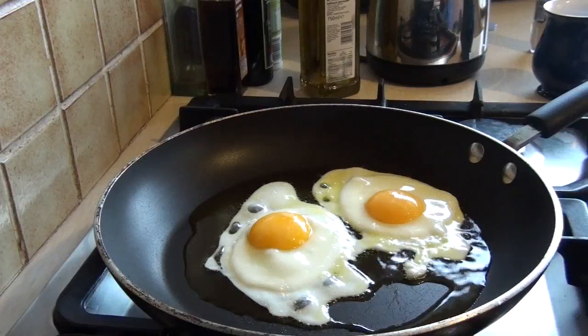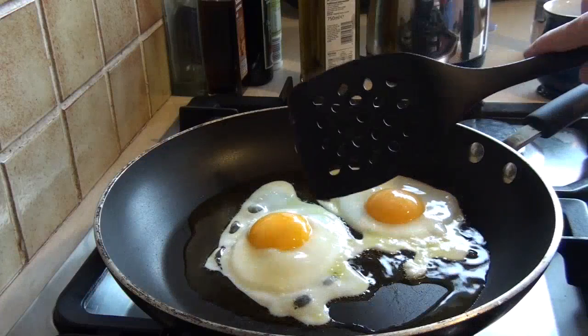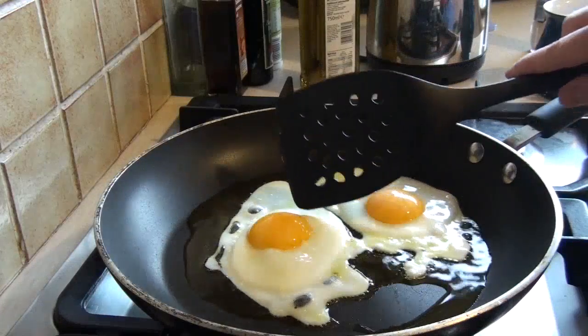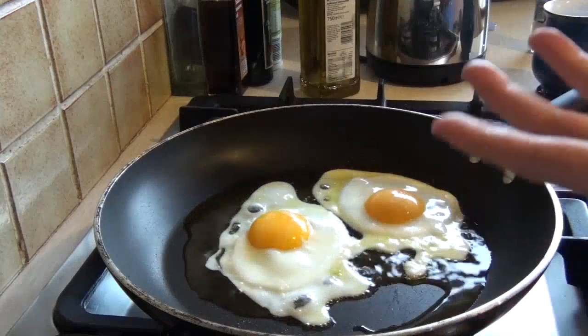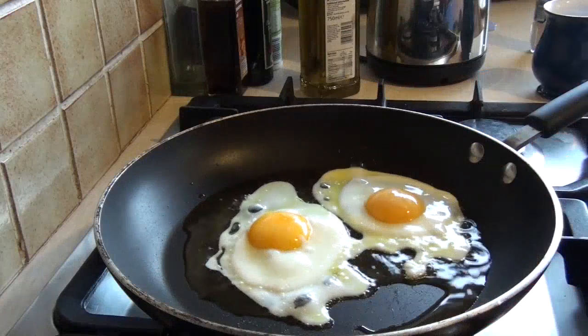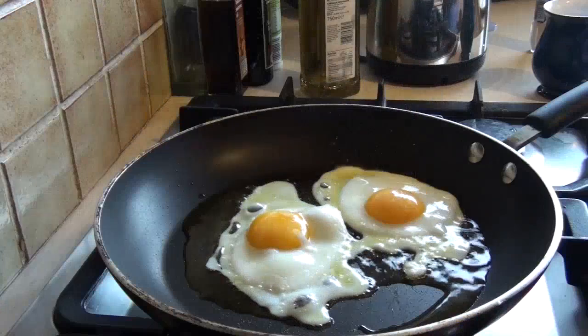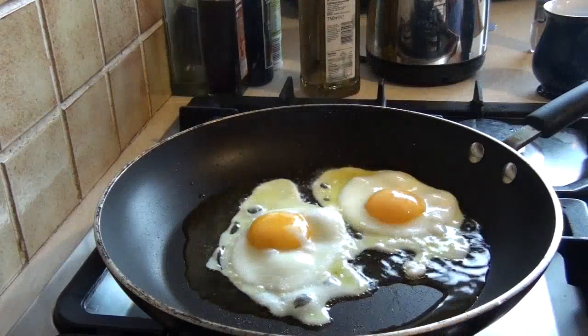Now we let that go for a little while until we're happy. And as you can see, the egg whites have now solidified all the way to the top, simply because the heat had a chance to get to the top of the egg through the convection that was happening earlier when the egg whites were still liquid. Spitting eggs — nothing like a spitting egg!